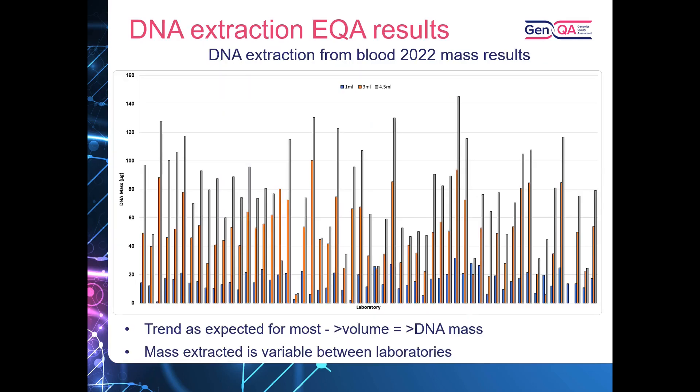Now looking at results from the DNA extraction EQAs, starting with DNA extraction from blood. This graph shows the mass of DNA that each laboratory extracted from the three samples: in blue — DNA extracted from 1 mL of blood; in orange — from 3 mL; and in grey — from 4.5 mL. As expected, as the volume of blood supplied to laboratories increases, the mass of DNA they are able to extract also increases. This graph also highlights the variability in mass that laboratories are able to extract.